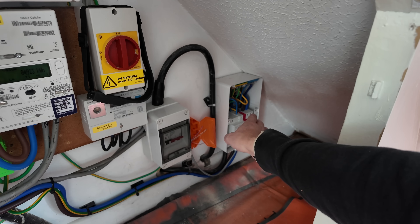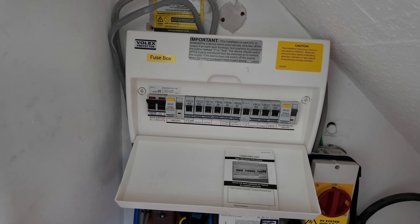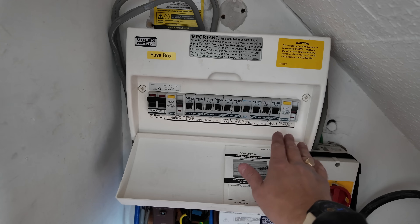I haven't used the existing consumer unit because first, there are no spare ways, and second, it's a split load board — one RCD protecting some circuits and another protecting the rest. I also have no room for surge protection inside there. EV chargers should not be on a shared RCD, so you can't put your EV charger on a split load board unless you can place an RCBO next to the main switch — and you can't do that on all boards. You're better off installing a secondary metal consumer unit with surge protection and up-to-date RCD protection, keeping the EV installation separate from the rest of the house.